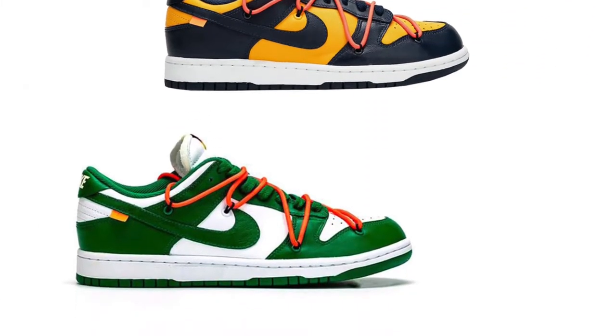Hey, what is up guys, it's Jason here. Sorry about the lighting — I am in my car, it is dark outside and my car lights aren't the best, so it's going to be a pretty dark episode. Anyways, let's move on from that. Today we're going to be talking about the new upcoming Off-White Dunk Lows. They're releasing December 20th, coming in three different colors.